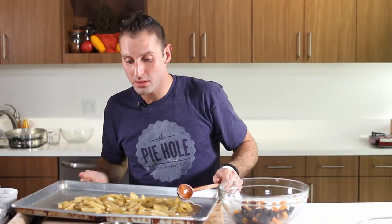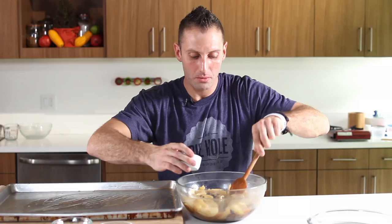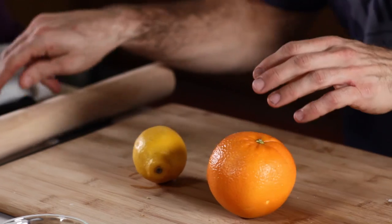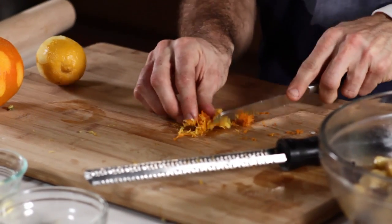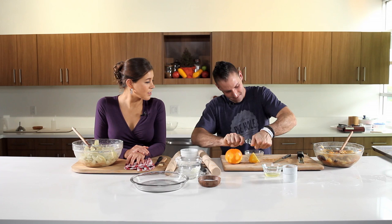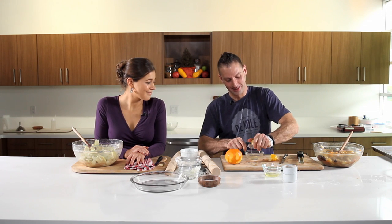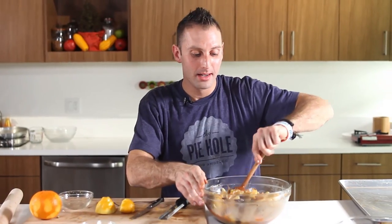I've got my plumped-up fruits right here — my apricots, my prunes, and my figs. Now I'm gonna just throw my apples right on in. About one teaspoon of nutmeg, throw that in. One and a half teaspoons of cinnamon. And I'm gonna take my orange and my lemon and I'm going to zest both of them — you just want the zest, not the rind. Then I'm gonna take the juice of one whole lemon and squeeze that in. So many great flavors in this apple mixture. I'm gonna mix that around and set this to the side and get my dough ready for my pie.